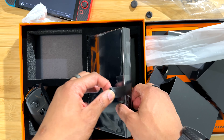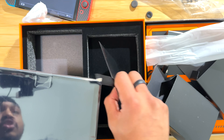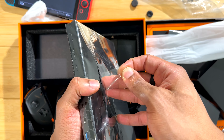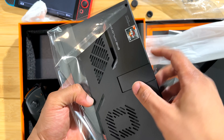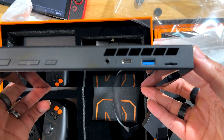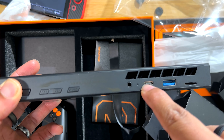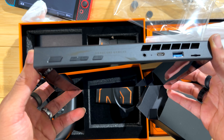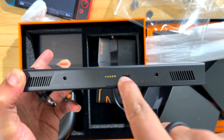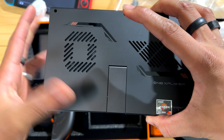Now this is the part we've all been waiting for — the actual body of the device. This is a beefy boy. Got some instructions in here — set those aside. This is a really beefy device. We have a micro SD card slot, a normal USB port, and a USB-C port.